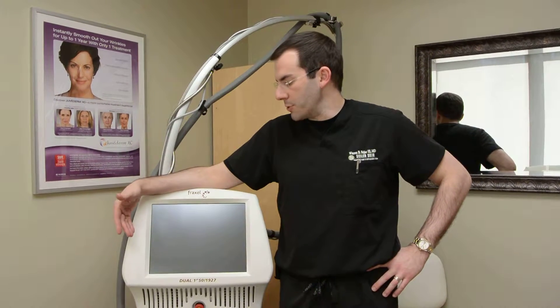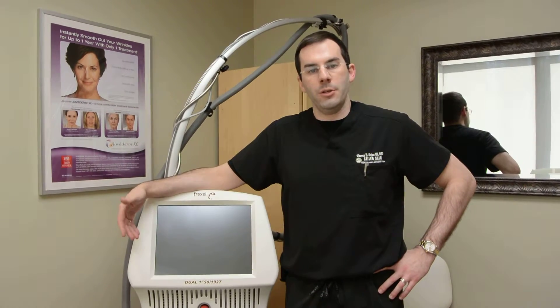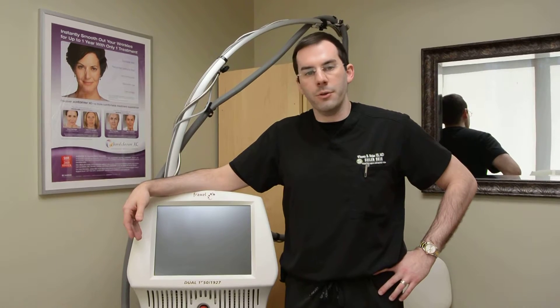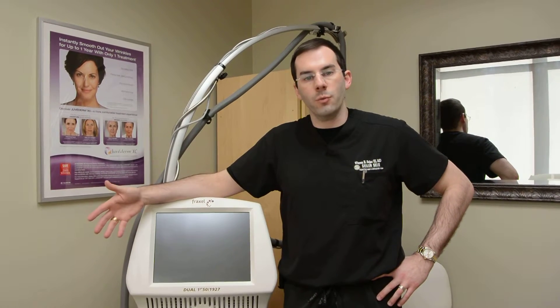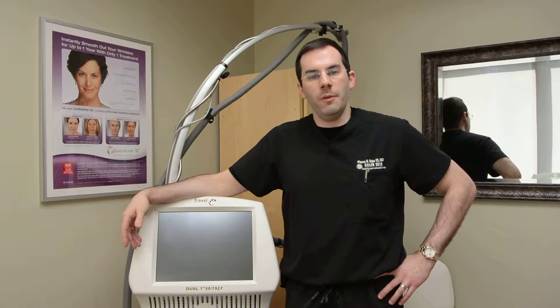So it's a procedure that's really good for patients of many different ages, and it's something that we can treat in all skin types very safely. If you really follow your skin care regimen, this is something that you can work into either a yearly maintenance, or we can do it more often if you need treatment in the very beginning.